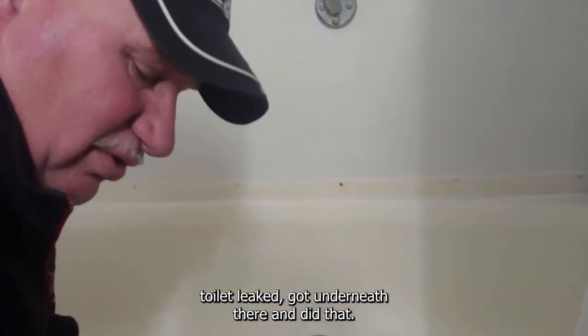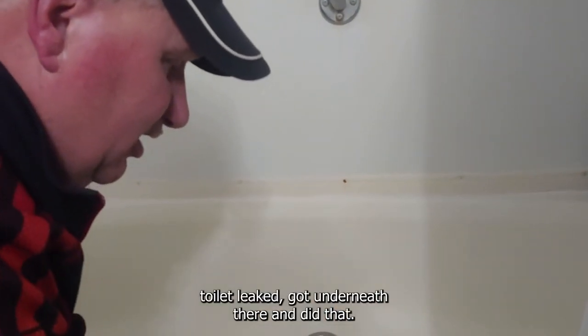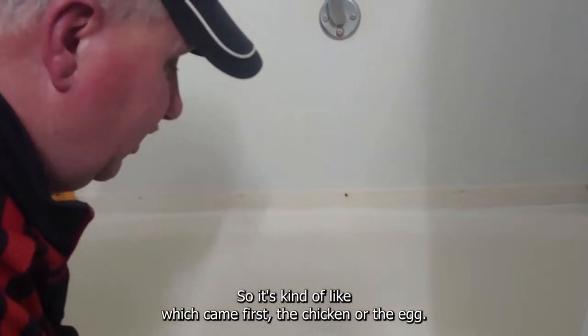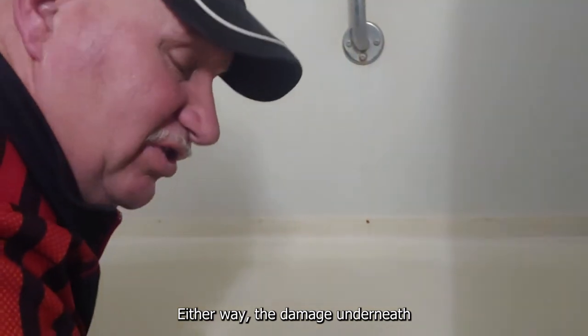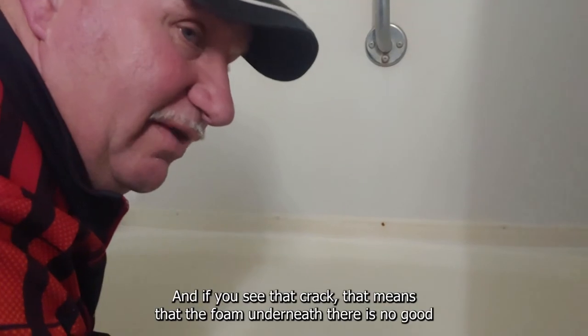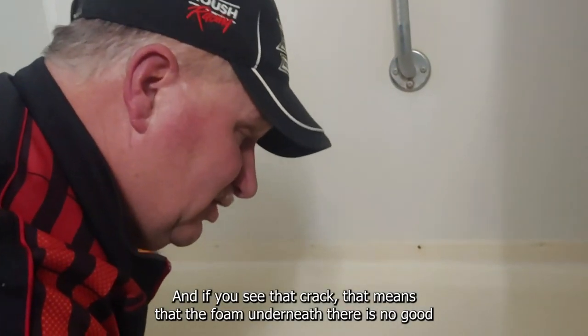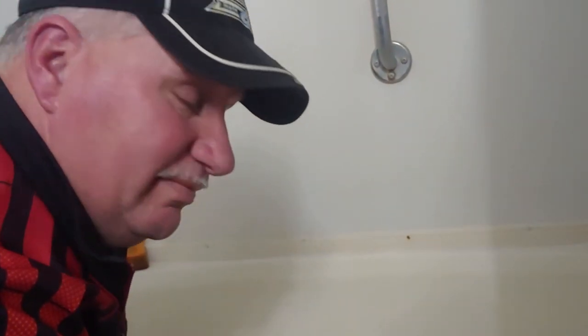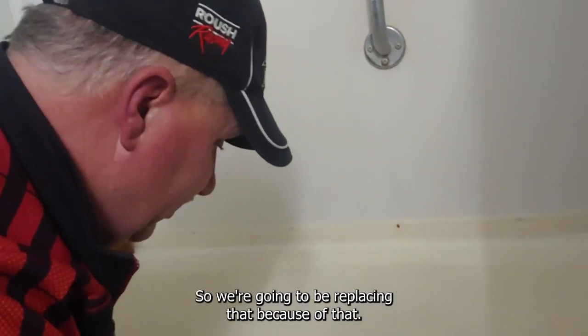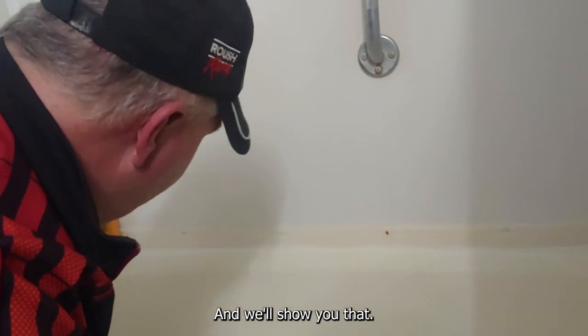Or maybe the toilet leaked and got underneath there and did that. It's kind of like which came first, the chicken or the egg. Either way, the damage underneath the tub will have caused that crack. And if you see that crack, that means the foam underneath there is no good, and you need to replace the tub. So we're going to be replacing that tub, and we'll show you that.